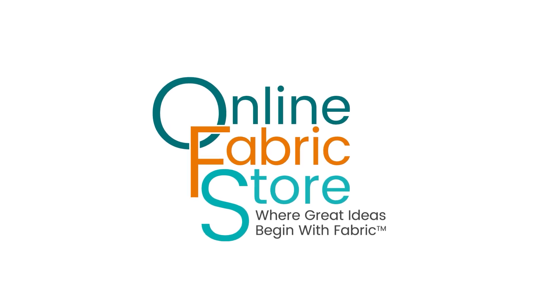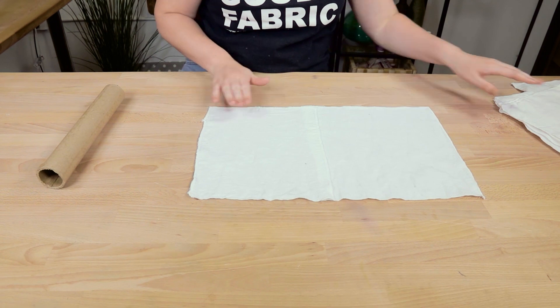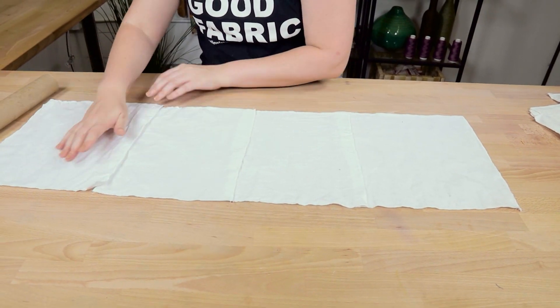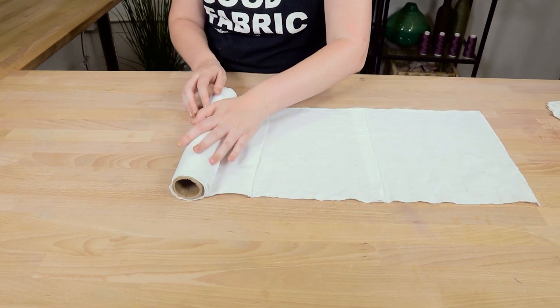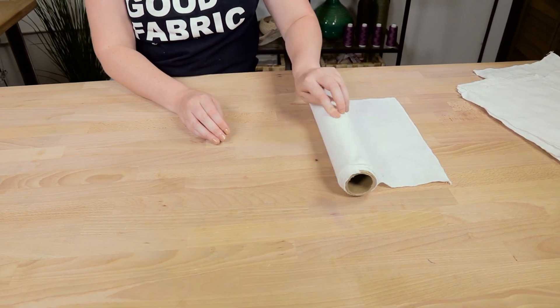These unpaper towels are a little different than the ones we made in a previous video. They cling to themselves because of the flannel material, as opposed to the snap method you saw previously. I personally find these to be more functional in my home, but they're not quite as absorbent as the others, so I will link the other method here and in the description so you can decide what works best for you.